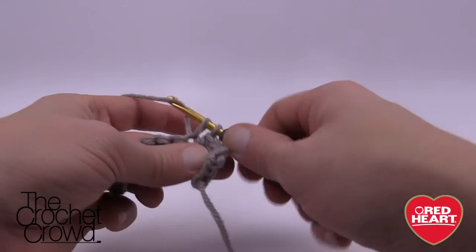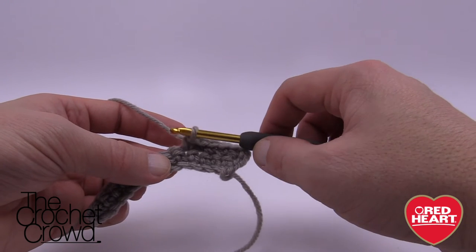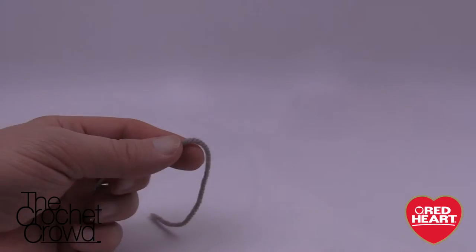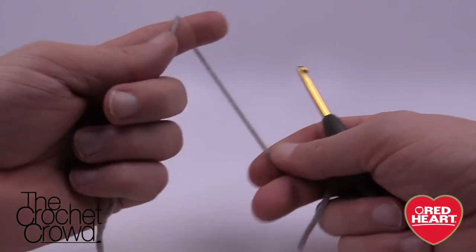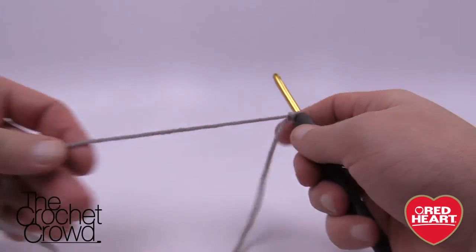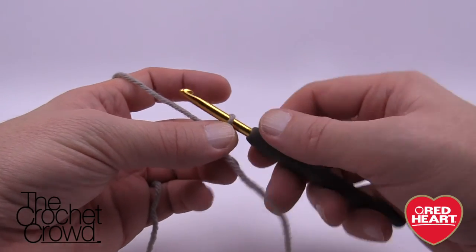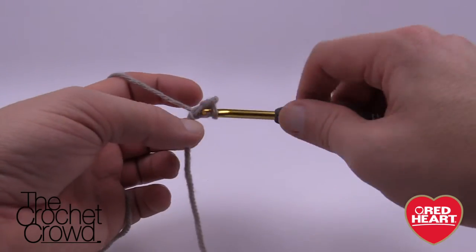So continue to do that, then you can finish that off and then I'll show you how to do the ends of the bones which are the round circles next. Let's begin to do the round sections of the bone. You'll need to do four of these. So we're just gonna start off with a slipknot and we're going to do this very much like the paw prints but there's three rounds instead of two. So this time it's chaining of two — one and two — and then six single crochets into the beginning chain.